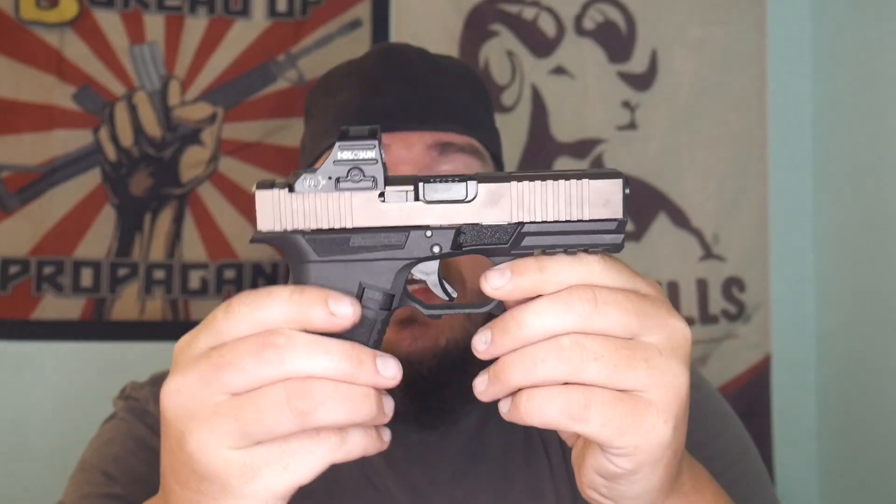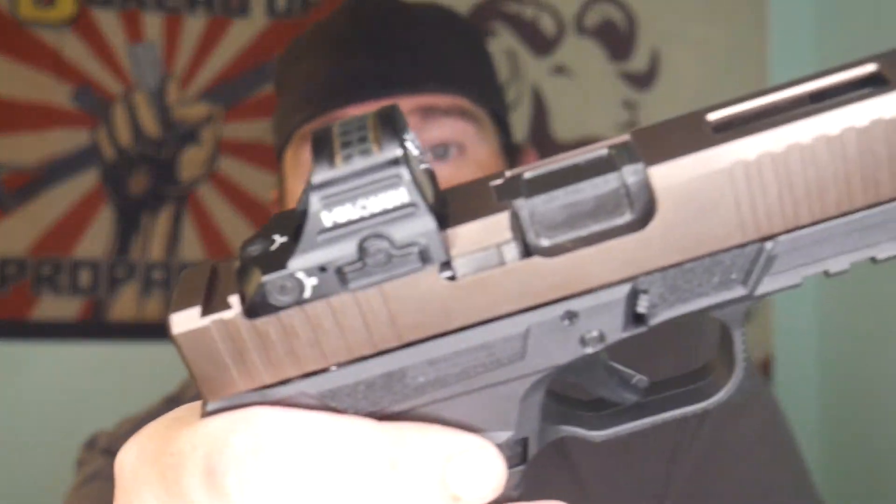We also have this built with a Holosun 407K X2 — this is the green dot version. The barrel is one I literally want to swap all my Glock 19s out to: it's the Roscoe Manufacturing Bloodline barrel. I'll leave a full review link in the description. Can't thank Brown Owls enough for providing this slide. I'm a proud Bureau of Propaganda field agent — the guys over at Brown Owls are some of the coolest people in the world.